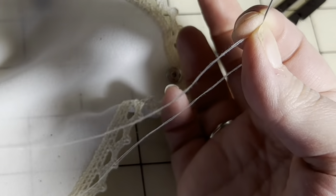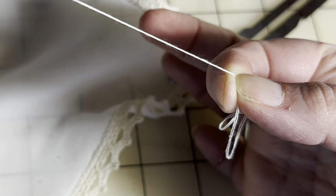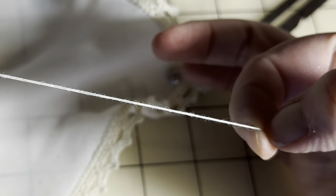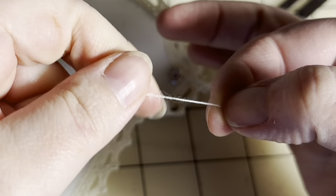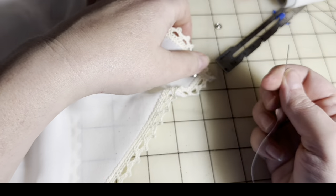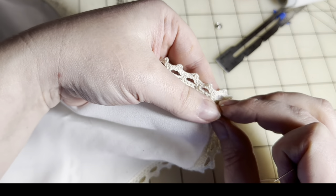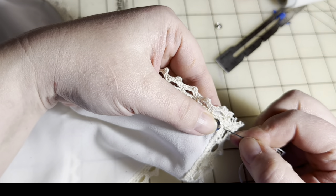Again I was doing the quilter's knot — catch it between your finger, wrap it around three or four times, pinch it to the needle, pull it down the thread, snug it tight with your fingernail, and you're good to go. You usually won't even have to trim the end at all. Just a good fast knot.